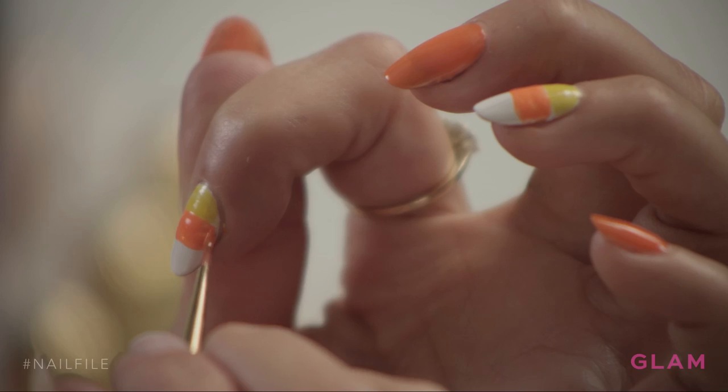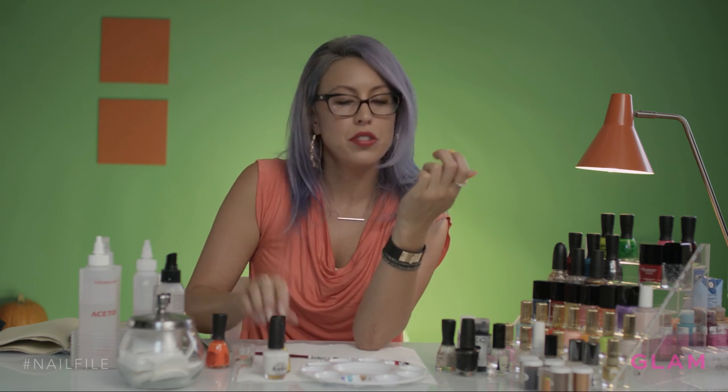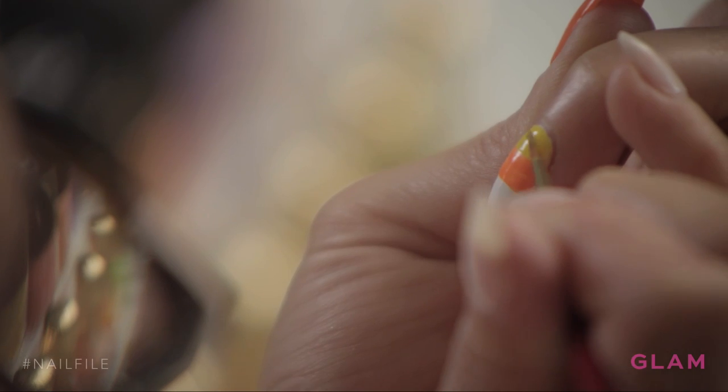It's almost like filling in a block. And if any of your color looks streaky — like my yellow looks a little streaky — you can go back and just make it opaque.